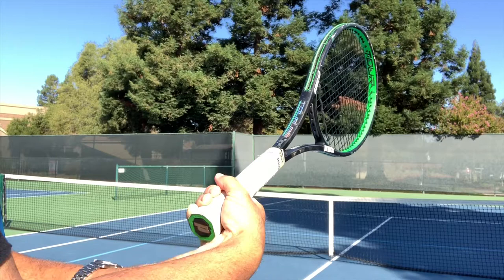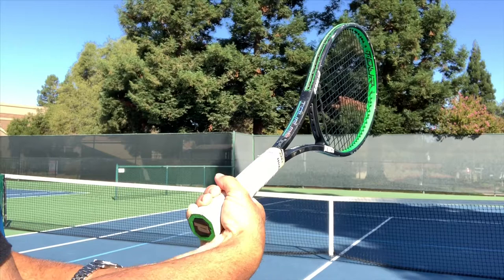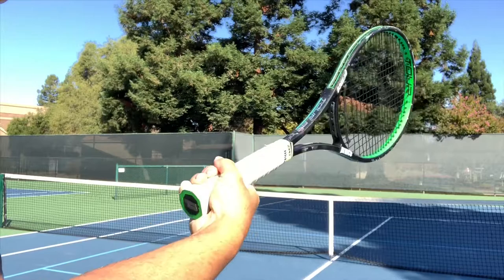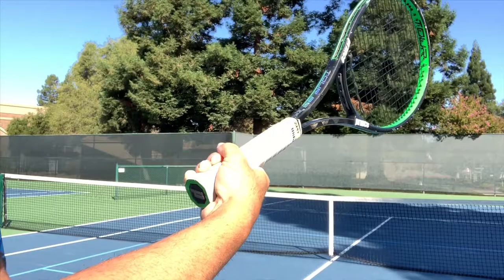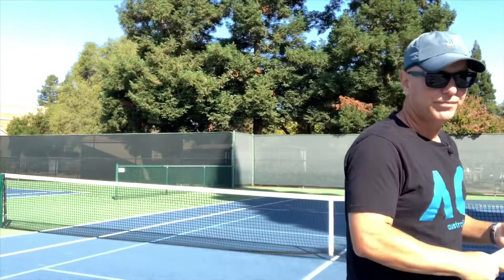Let's not limit this to the semi-western — it applies to the eastern too. But in this demonstration we'll focus on the semi-western. The failure is that players are using their wrist to accommodate the racket position and get it into a continental position, while believing they are doing something fancy with a semi-western grip.